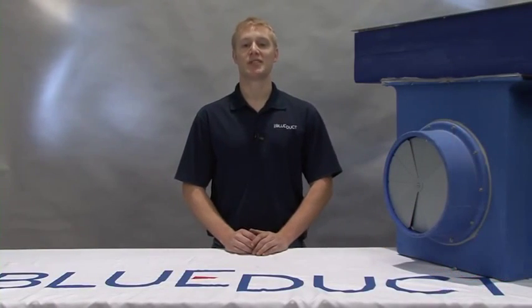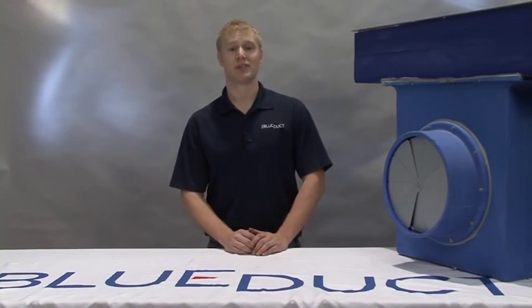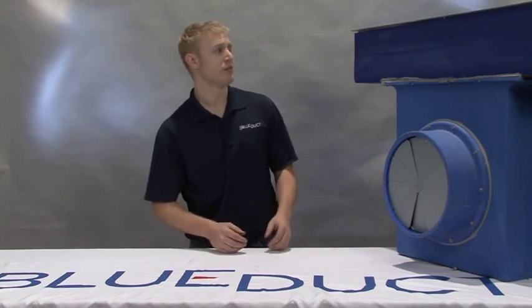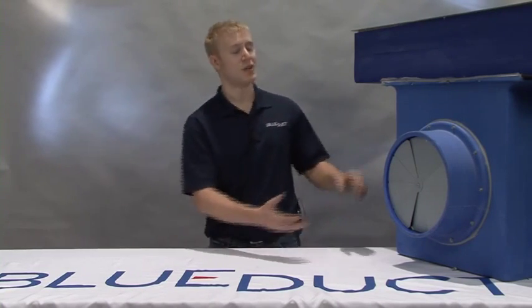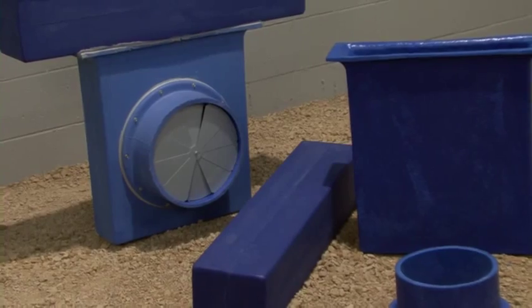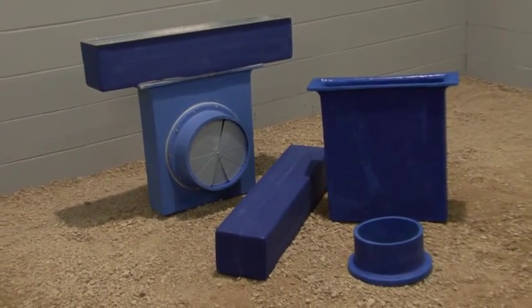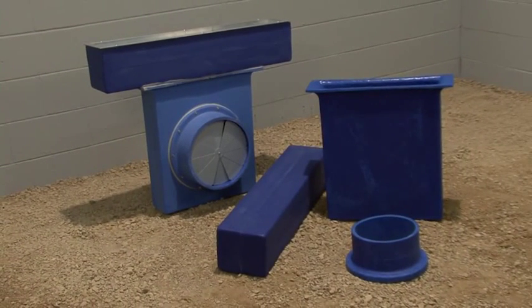In this segment we will show you how to assemble a linear diffuser boot. You will need a blue duct universal linear diffuser adapter, a linear diffuser, as well as a plenum adapter. The plenum adapter shown here has an optional cable operated damper, which will allow you to easily adjust the airflow from the floor diffuser.